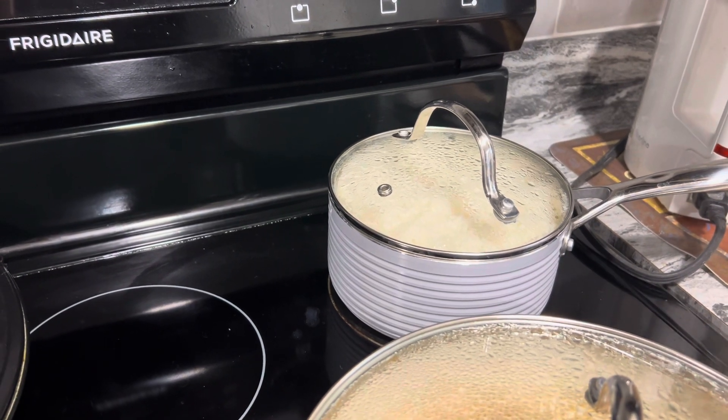Three cups of water to two cups of rice. When you do that larger portion, I recommend stirring it halfway through or almost through so the rice doesn't stick. But it always comes out perfect. A rice cooker will definitely come out perfect too.